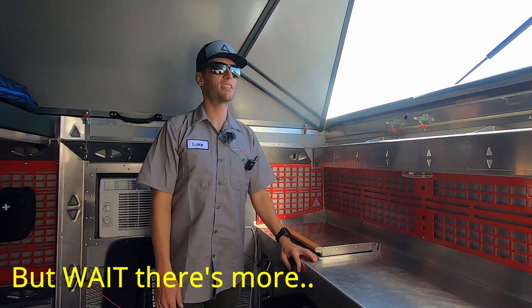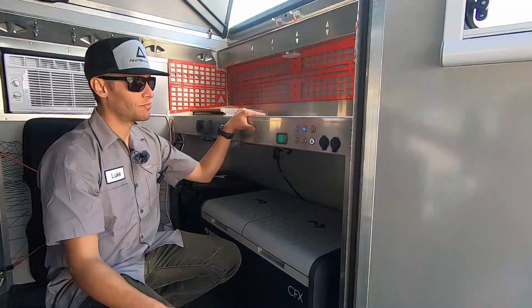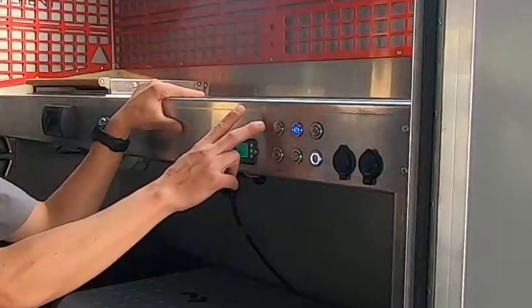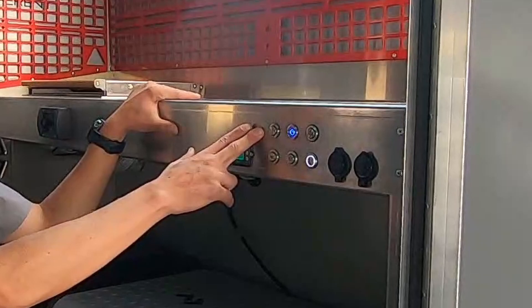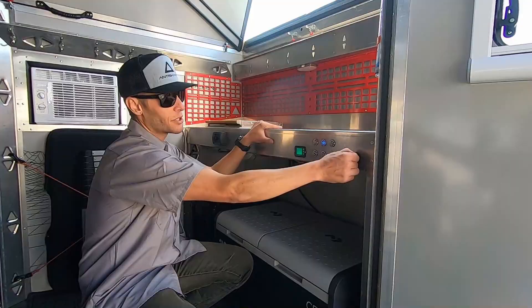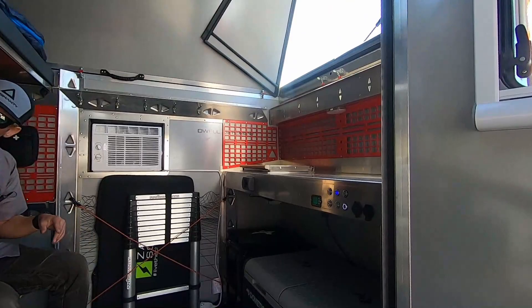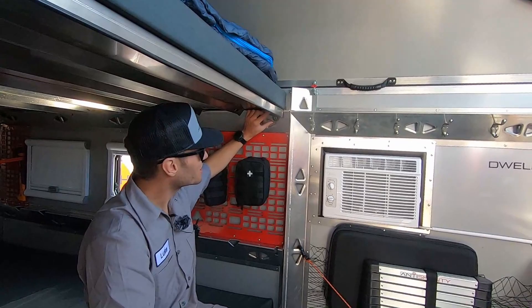This is our all-things panel. It's got the indicator for the battery, the charge rate from your solar, and also the onboard system — so exterior lighting, interior lighting, undercarriage lighting, and an inverter. We've got a couple of USBs and 12-volt plugs here, and there are also USBs throughout the rest of the cabin — one there, one there, and one in the back — for a total of eight USBs to keep all your devices charged.